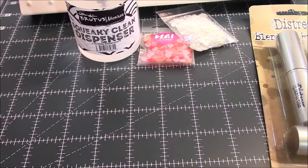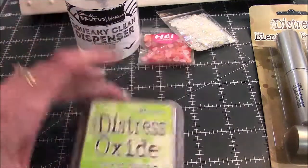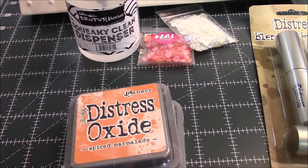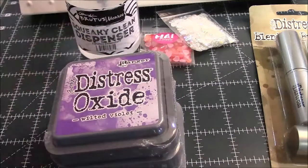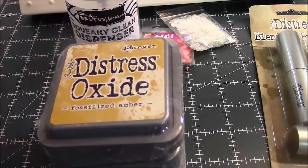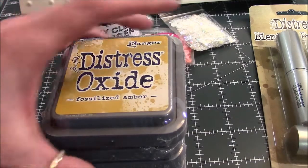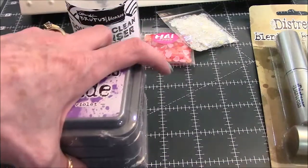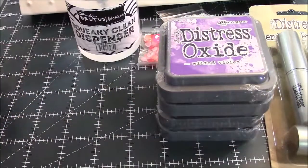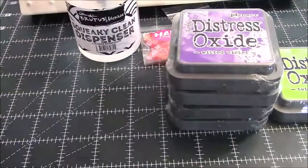I picked up a few more oxide inks: Twisted Citron, Spiced Marmalade, Worn Lipstick, Wilted Violet, and Fossil Eye to Amber. I'm still wanting the Abandoned Coral — that was the one I really, really wanted but couldn't find. Four of these were in a set at a really reasonable price, and I think it was the Citron I bought separately. So that is my haul!